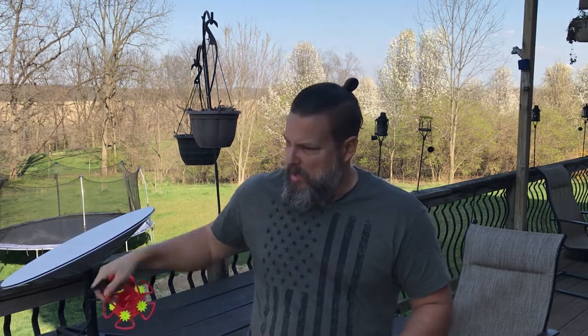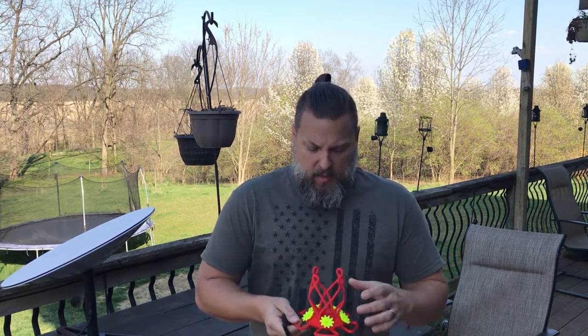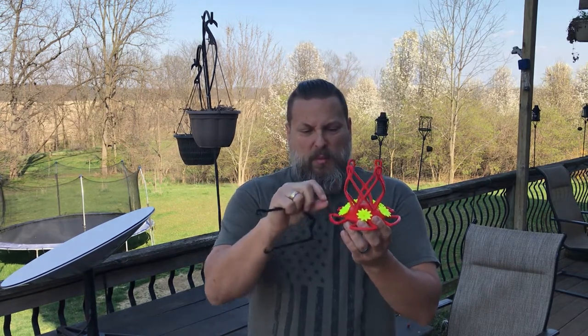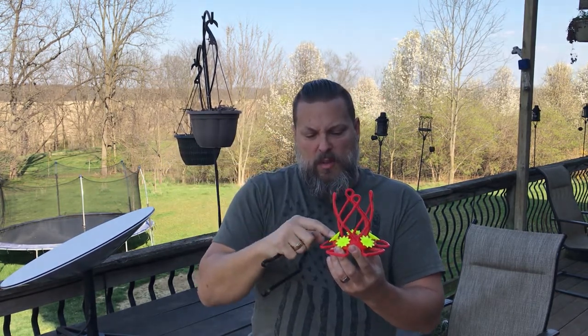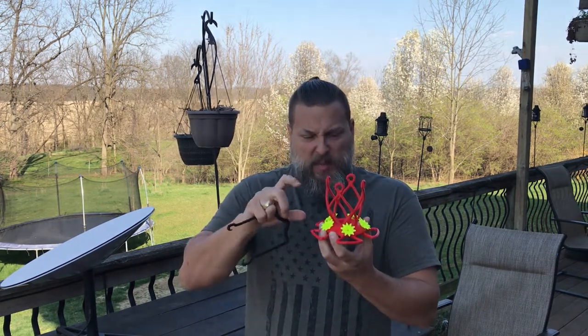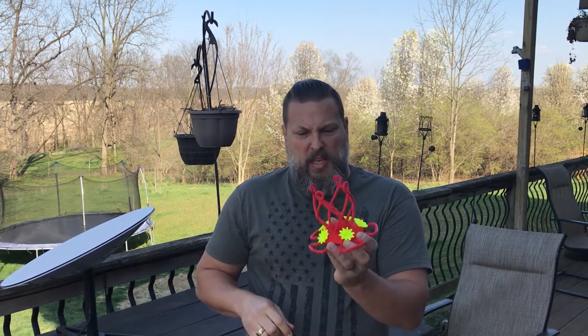That's when I had the idea to 3D print a hummingbird feeder. That way I can print as many as I want and use disposable materials for the reservoir — just a water bottle. I found another hummingbird feeder design online but it didn't work very well; it would leak. The real key to keeping them from leaking is having a reservoir of hummingbird food in the bottom big enough so that as the air expands and contracts, it's not enough to push the food out the holes. So I designed this one with a reservoir — it's all one piece, needs no support material, and does not leak.